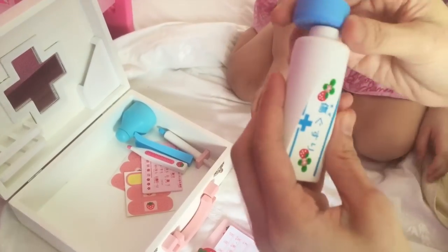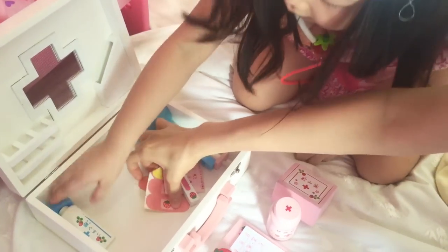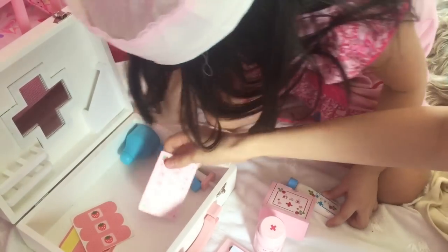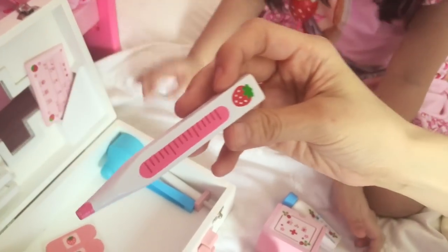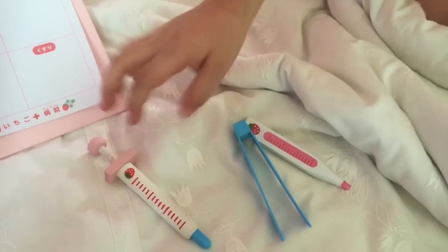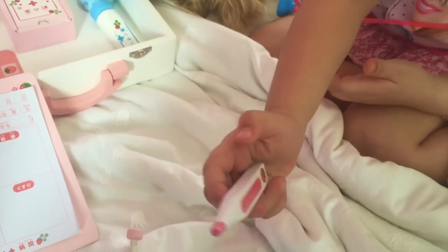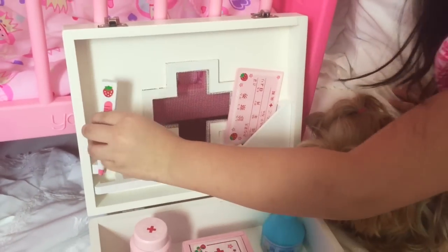And here's some cream, or tin cream. Okay, Bug already used one. Here's some bandages. A card. A thermometer — so cute because it's a laser thermometer. And we have an injection. Can you set it up here in the box so you can show it off?